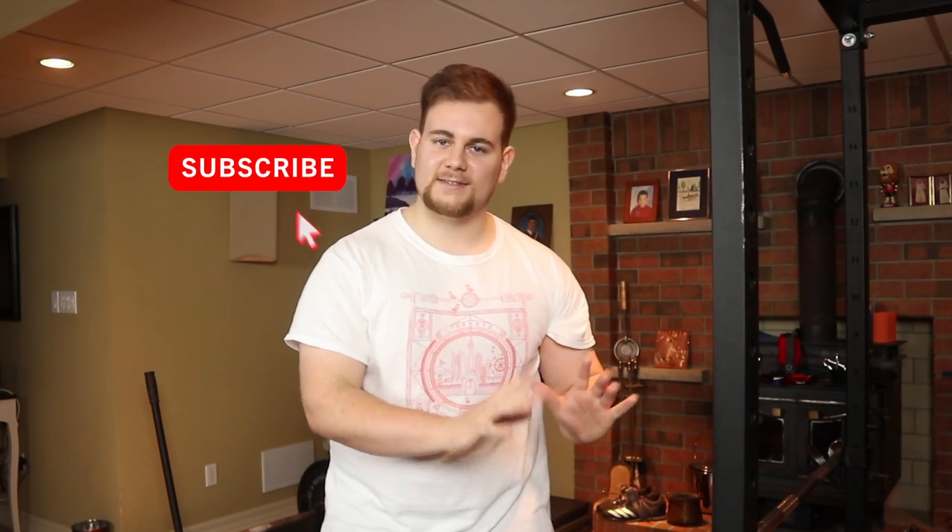That's it for the video. I hope this helped anyone who didn't know the proper technique or form on how to do a barbell curl. If you like the video give it a thumbs up, and for more tips and tricks subscribe to the channel. Thank you so much for watching, take care.